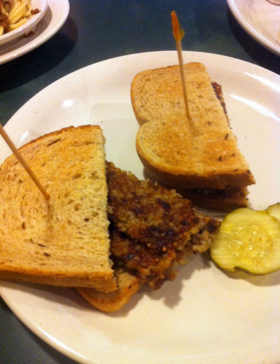Goetta is made with meat, oats, broth, spices, often onions, and occasionally other vegetables, simmered until thick, poured into loaf pans, and chilled or allowed to cool completely so that the loaves become firm enough to slice. It is then cut into slices and fried, often in butter. Traditionally Goetta is served as a breakfast food, but it is also put into sandwiches and used as a topping for burgers and pizza.